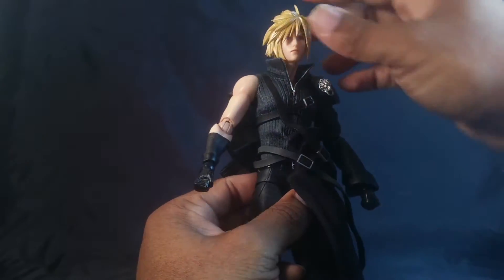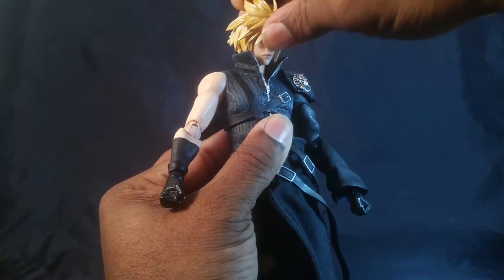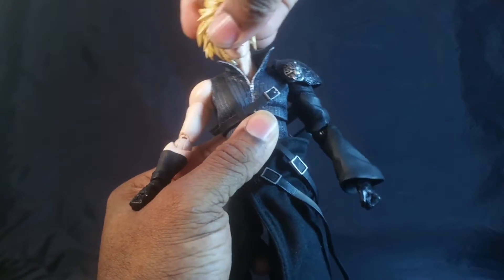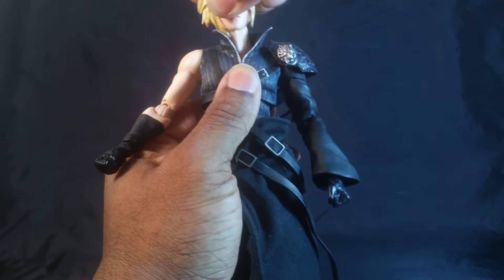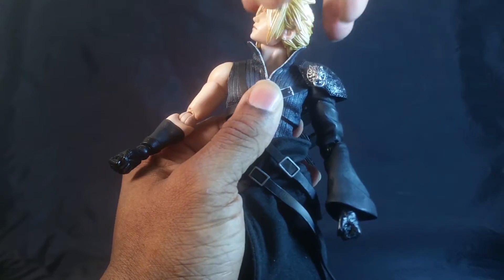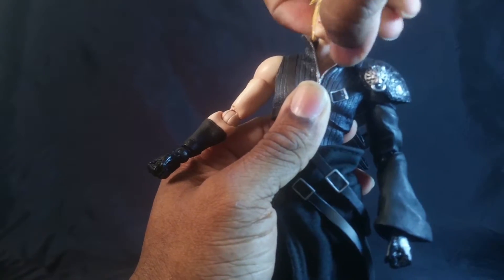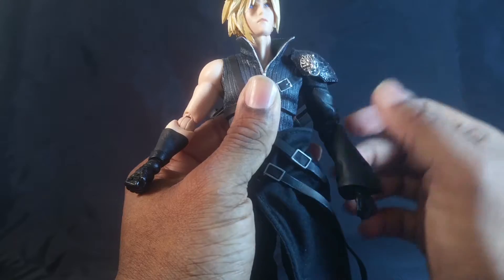The head is on a ball post, so it can rock here and tilt there. The neck, I believe, is on another ball joint or ball post at the bottom — it can rotate. You can see that his Adam's apple shifted, so that helps with posing.